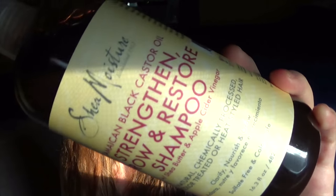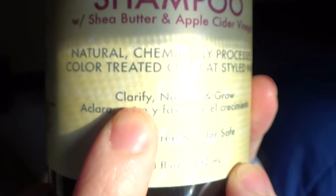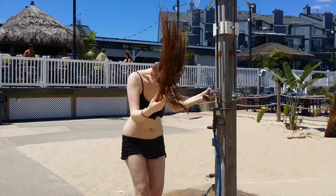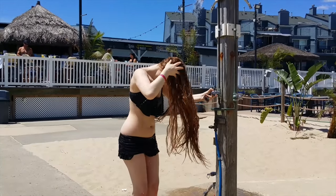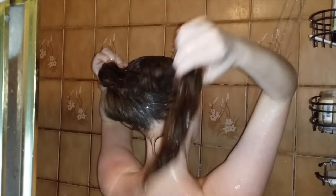If you brought a shampoo with you, I would highly recommend using it. I would recommend a clarifying shampoo like the Jamaican Black Castor Oil Strengthen, Grow and Restore Shampoo — you can use any shampoo as long as it says clarifying on it. The clarifying shampoo will be another step to get the chlorine or salt water out of your hair. I would also recommend using your favorite conditioner or deep conditioner afterwards, since this will help to keep your hair soft and prevent tangles as well.